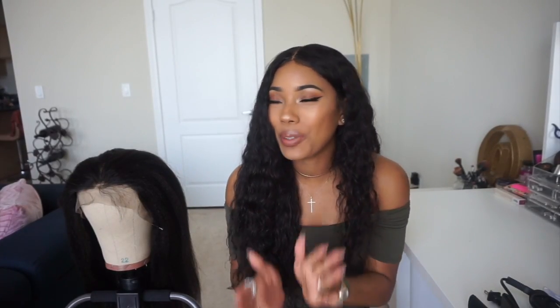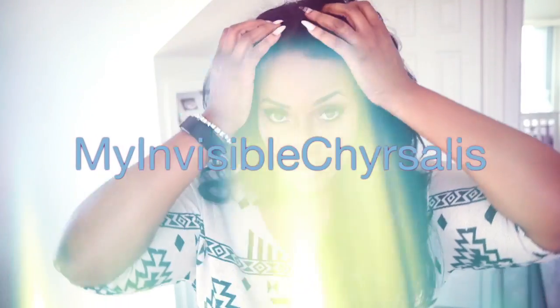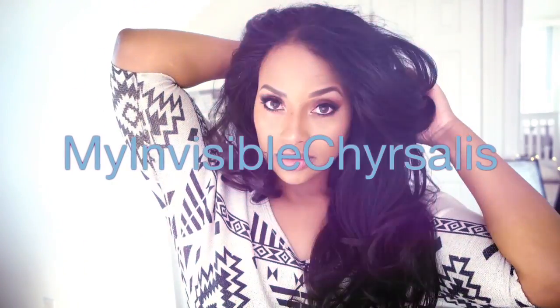Hi guys, welcome back to my channel. Today I have another wig to share with you guys. Before I get started, this is a collab video with My Invisible Chrysalis — I absolutely love her, I've been watching her videos since before I had my own YouTube. I'll leave her YouTube link down below. We both got the same wig so you can see two different people styling it.